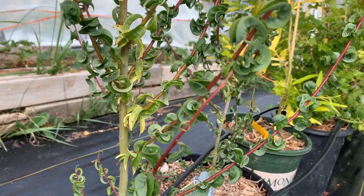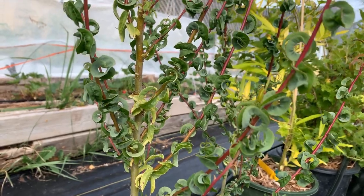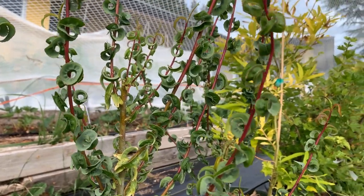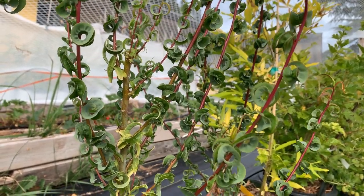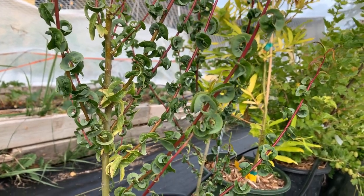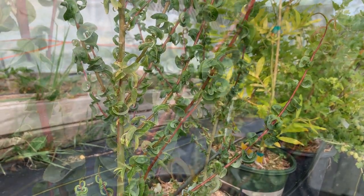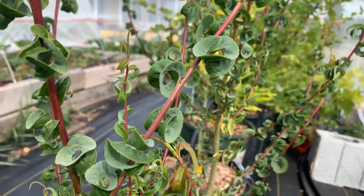Like all willow, ram's horn willow can be propagated just by taking a stick and putting it in the ground or into a pot with soil in it. If you haven't started your propagation journey yet, I highly recommend you start with willow because it's the easiest thing to root. You just give it sun and water — lots of water — and it will take root and leaf out. This is ram's horn willow.